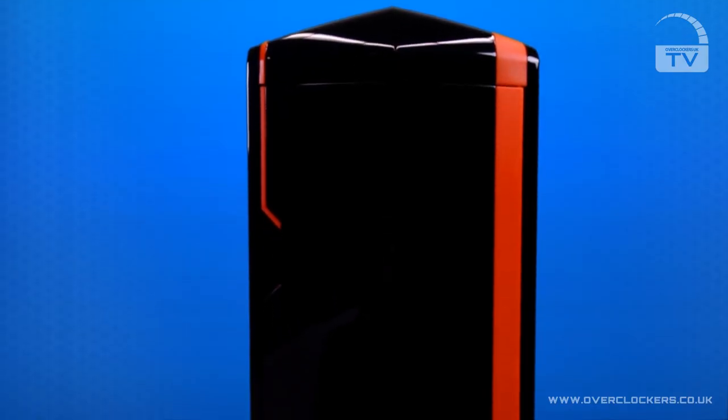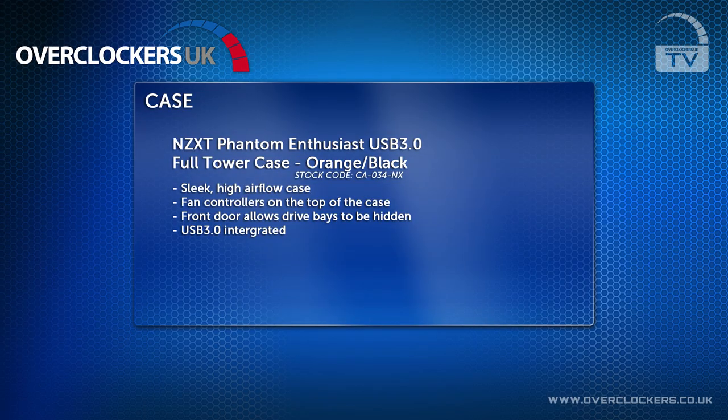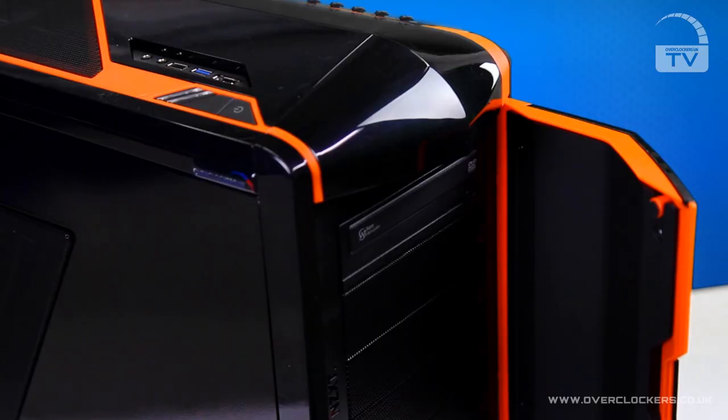The chassis this system uses is the NZXT Phantom USB 3 Enthusiast tower case. The current model we have here is the black and orange. It's a very unique chassis that has high airflow, comes with an integrated fan controller and USB 3 ports on the front. You can also control the LEDs of the rear fan via a button on the rear.